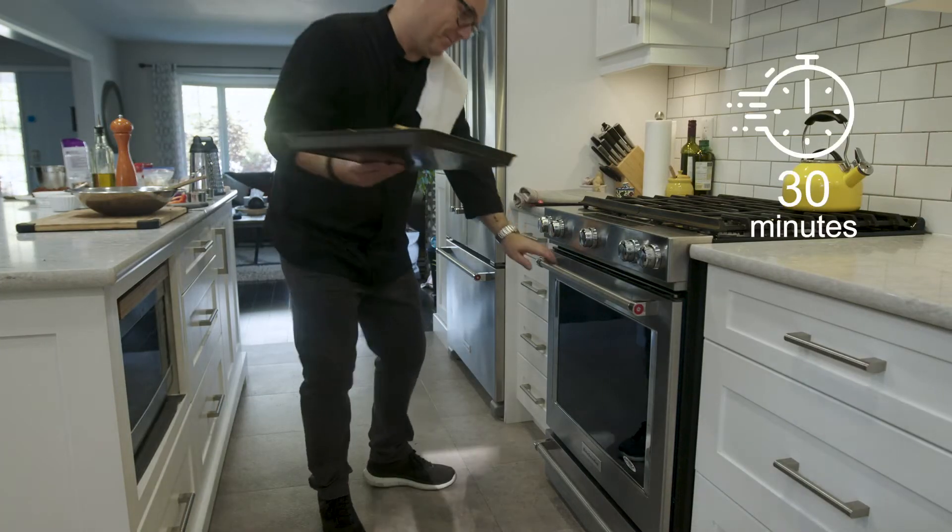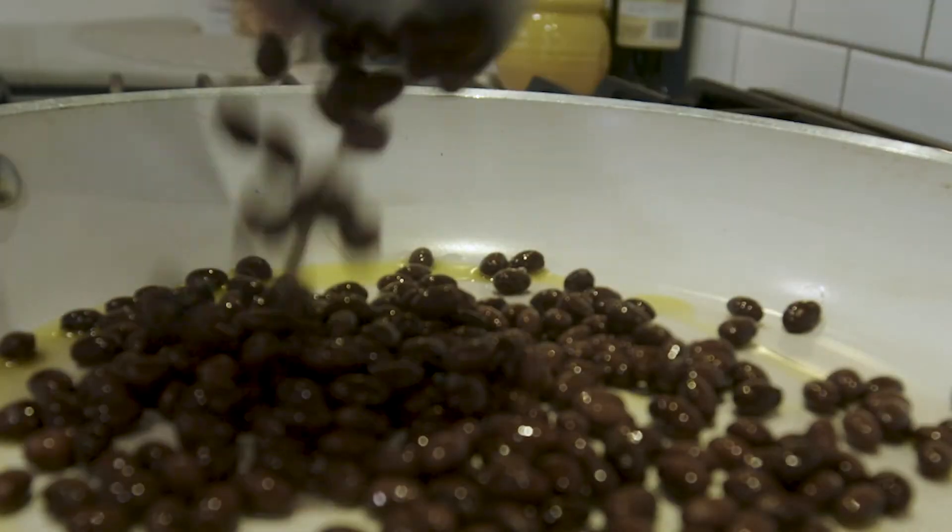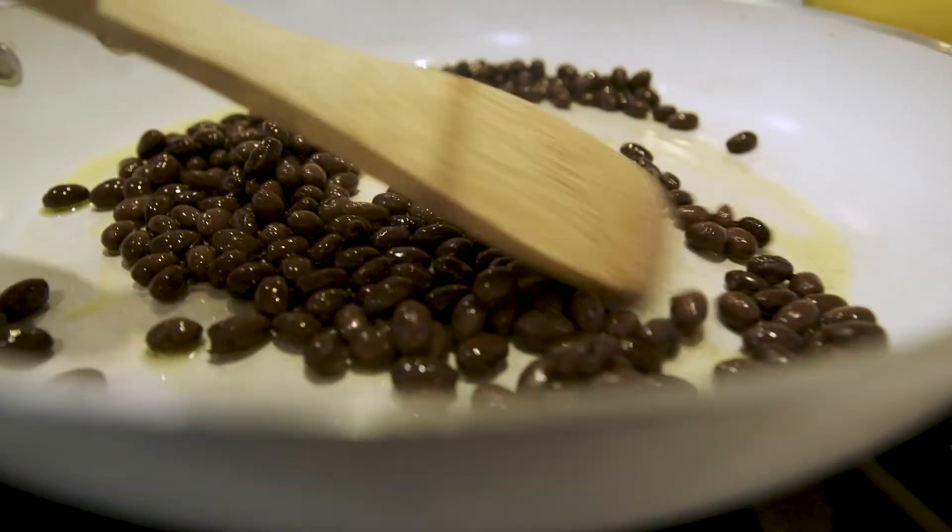Bake for about 30 minutes or until the potatoes are fork tender. While the potato mixture is cooking, pan fry your black beans until they're nice and warm and starting to open up.